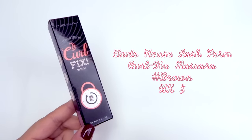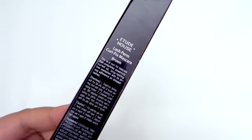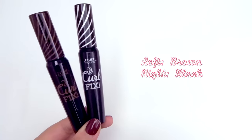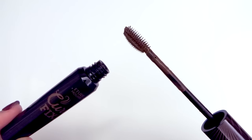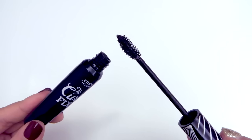From Etude House, both my friend and I bought the Lash Perm Curl Fix mascara. I'm currently using the Curl Fix in black and I really didn't like it when I first bought it because I thought it was quite clumpy and hard to wash off. However, when I gave it another chance this summer it really helped curl my lashes like no other mascara can, so I now use it on a daily basis and I'm excited to try the brown color.